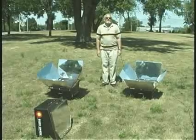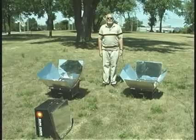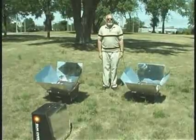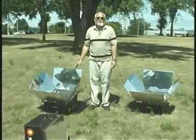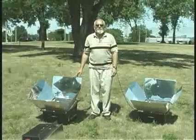I'd like to introduce you to sun ovens. Sun ovens are a magnificent way of cooking. You can bake, you can boil, and you can steam foods, all powered by the sun. The sun ovens are basically a well-insulated box that traps heat inside of it and allows you to cook food, and it's an amazing way to cook.